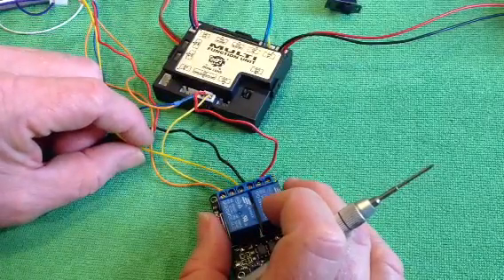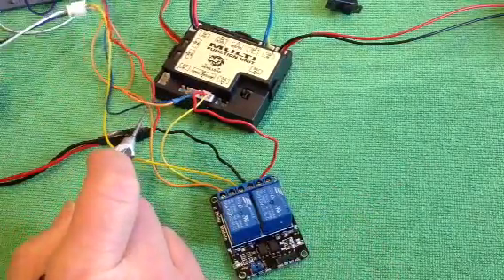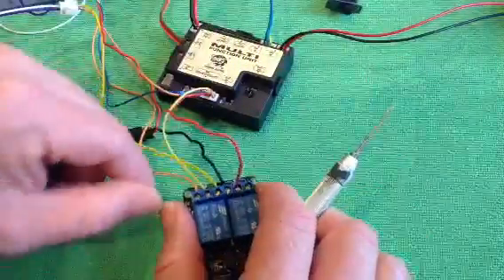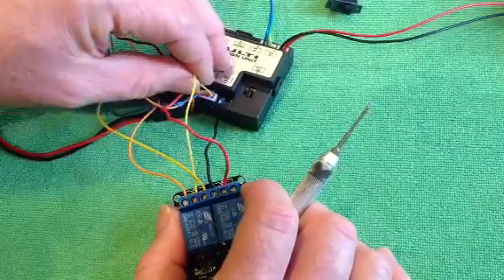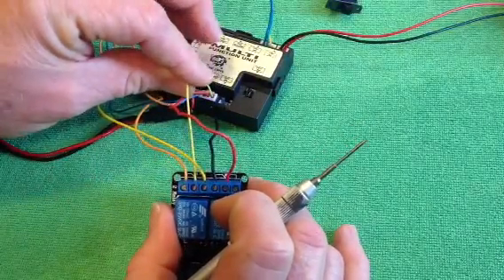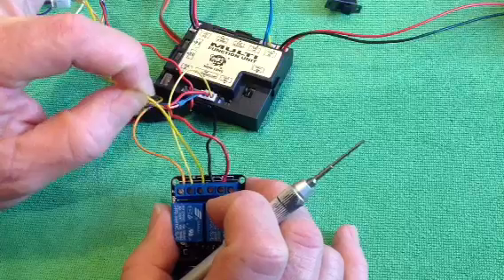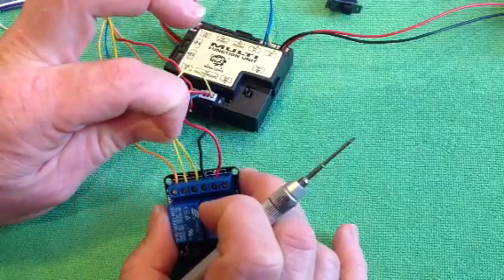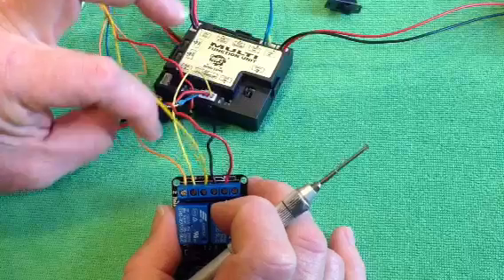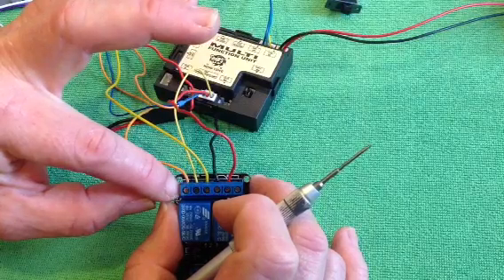Your machine guns are a little bit tricky - well, actually they're not trickier at all. Similarly, you send your positive from here out to both your machine guns. You connect the ground from your machine gun LEDs to the common contact in the middle. From one machine gun, connect it to the normally open terminal - that would probably be your turret machine gun. And you take your hull machine gun, if you want that as your default machine gun, and connect that to the normally closed contact on your relay.